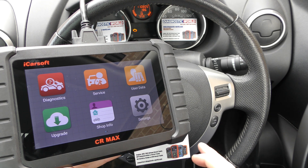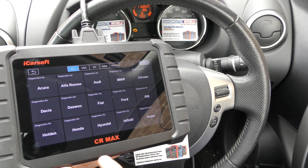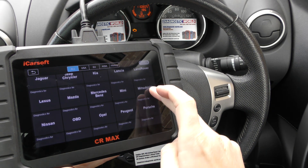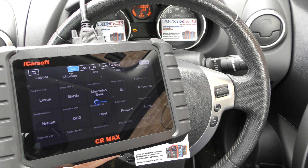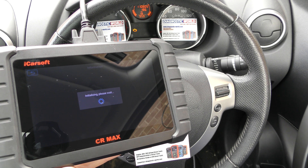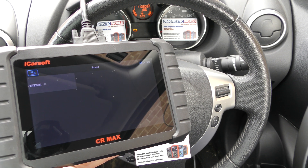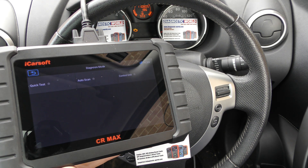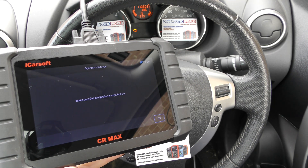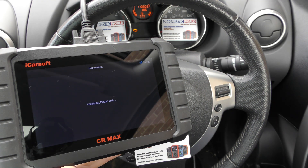The video is really just going to show you using this tool to diagnose this check engine light. We've got the tool plugged into the diagnostic port and we're going to click on to diagnostics. We then need to find our manufacturer, which in this case is Nissan — there it is. It just takes a few seconds to connect. We can click on to quick test, auto scan, or control unit. I'm going to click control unit because we know exactly which system we want to diagnose — the engine control module.